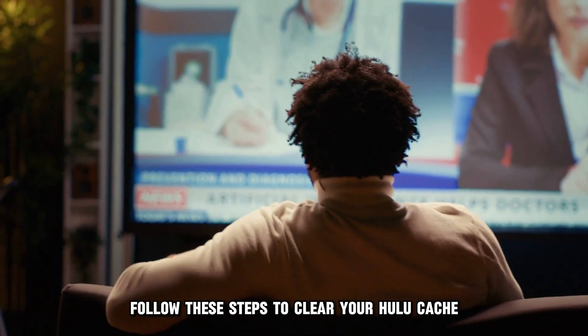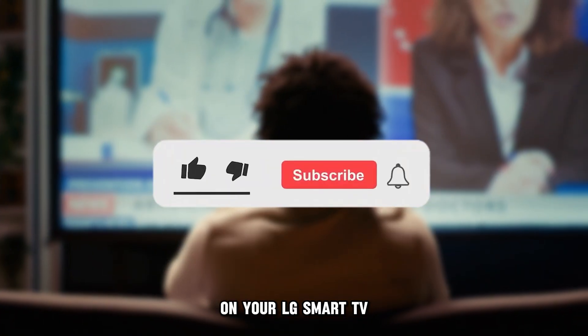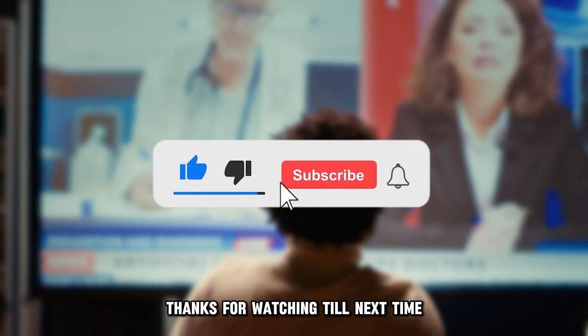And that's it. Follow these steps to clear your Hulu cache on your LG Smart TV. Thanks for watching. Till next time.